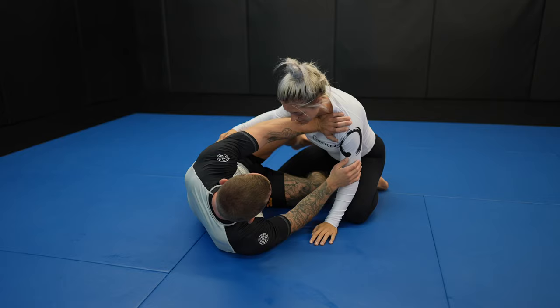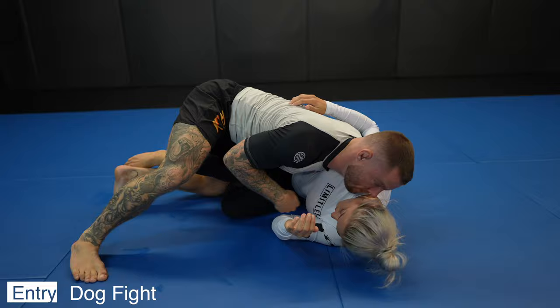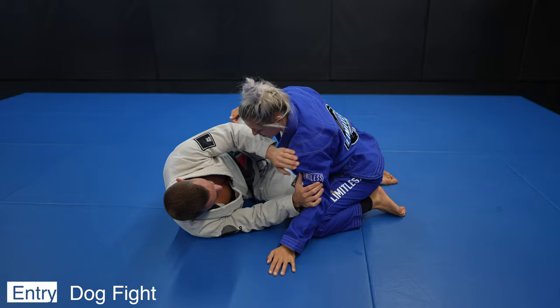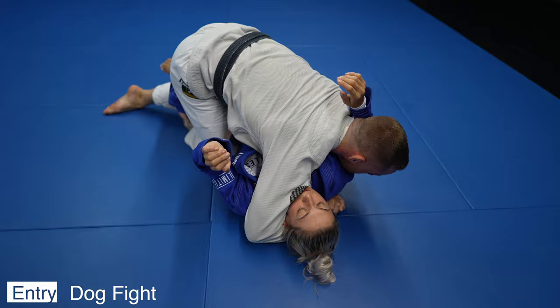I love the dog fight — it's my go-to against hard-to-sweep opponents. I can't wait to make a dog fight video. When I finish the sweep I either like to go to dope mount or back step into side control; it just depends if there's space available for my knee to enter. Either way I'm always very careful to not let my opponent's hips turn back towards me and put me in half guard, because then I've got extra and unnecessary work to do that I could have avoided.